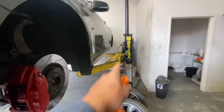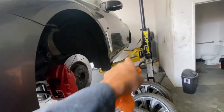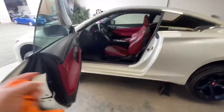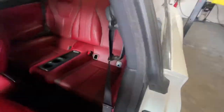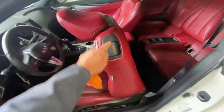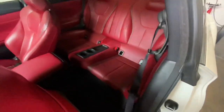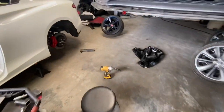If you're doing it on a lift at a shop, it's actually harder because the lift arms get in the way and you can't open the door all the way. On jack stands you're able to open the door and get to the exterior and interior trim pieces a lot easier. I'm going to push the seat up all the way on both sides and start taking apart the interior.